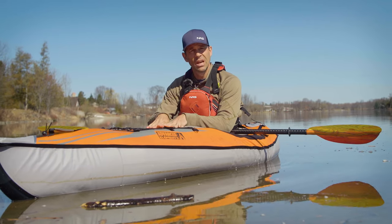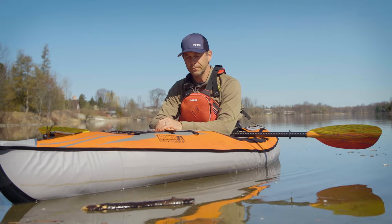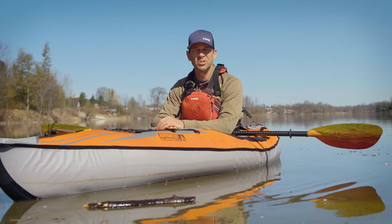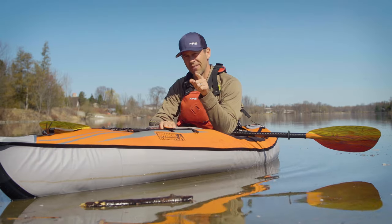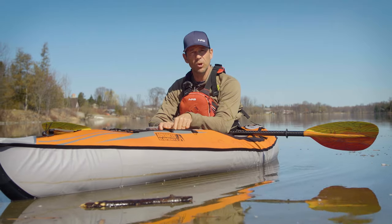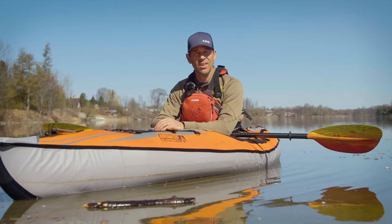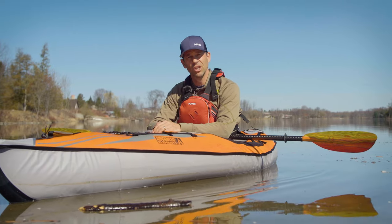If you want more information about this kayak, there's a link in the description box below. Stay tuned — we've got lots more gear reviews, tips, and interesting paddling content coming your way. Subscribe to the channel if you haven't already, and leave a comment below if you've tried one of these boats and want to let everybody know what you think, or if you have any questions. Until next time, I'm Ken Whiting with Paddle TV — we'll see you on the water.